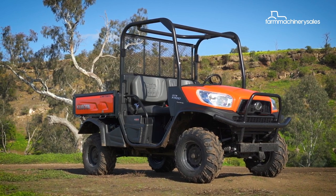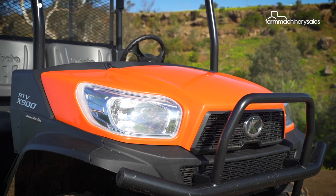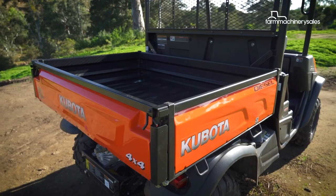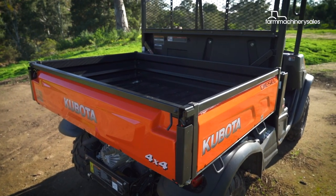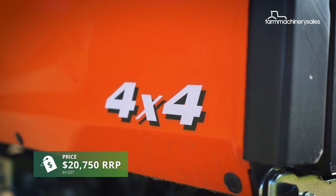All in all, the X900 has met and exceeded our expectations as a farm workhorse. It's fun to drive, handles rough terrain with ease, and is sturdy enough to carry a decent load. It's certainly not hard to see why it remains Kubota's most popular utility vehicle to date.